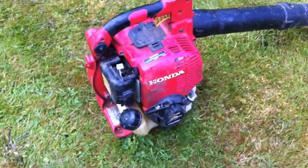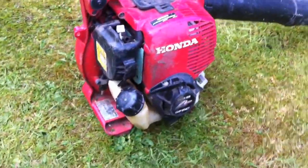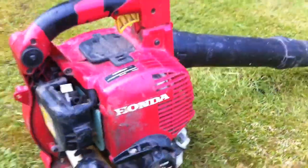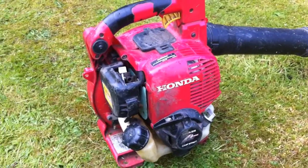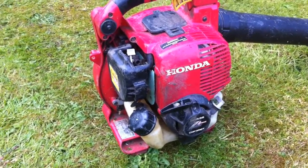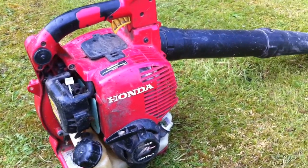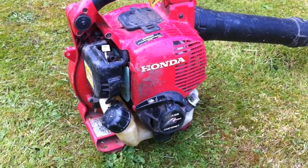I just thought I'd do another review. This is my blower, the regular one I use — it's a Honda HHB 25, a 2010 model. I didn't get it new; I got it secondhand with an engine problem. I had a trimmer with the same type of engine, so I fitted that engine onto it.